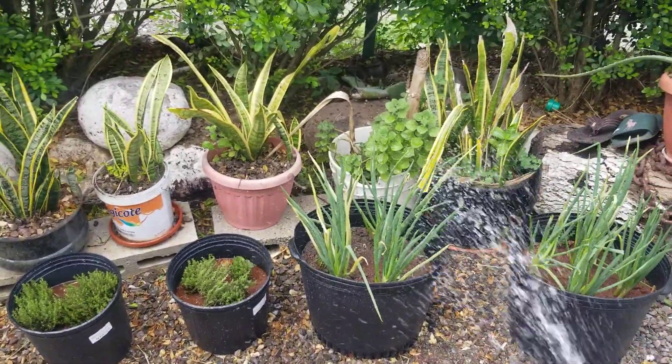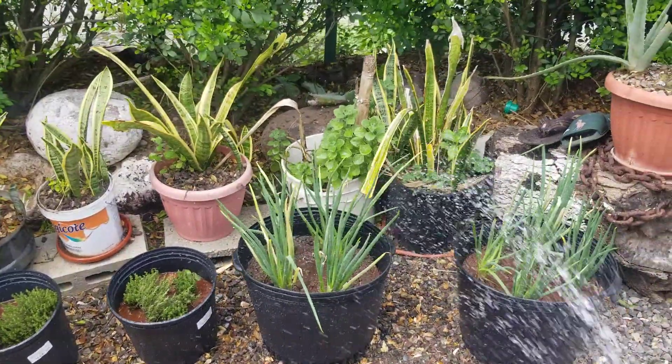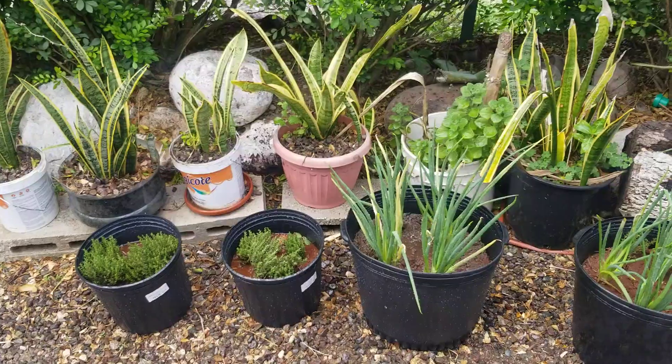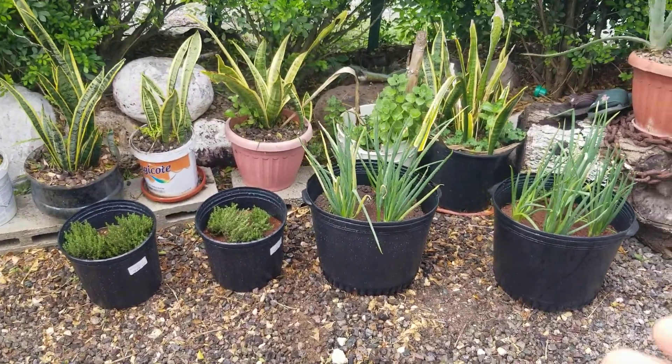If you want to plant a little backyard garden but you don't have the property like me, just get a couple of pots and get some good topsoil. Especially if you know anybody from St. Elizabeth, let them give you some good dirt.